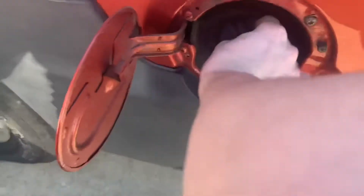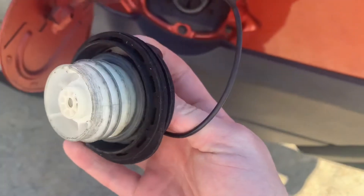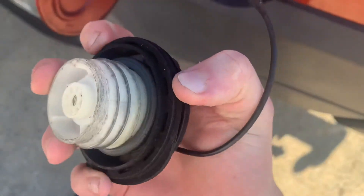It came out — now unscrew the gas cap. As we can see, the rubber seal is just so dry and rotten on that one, so it's definitely time to replace it.